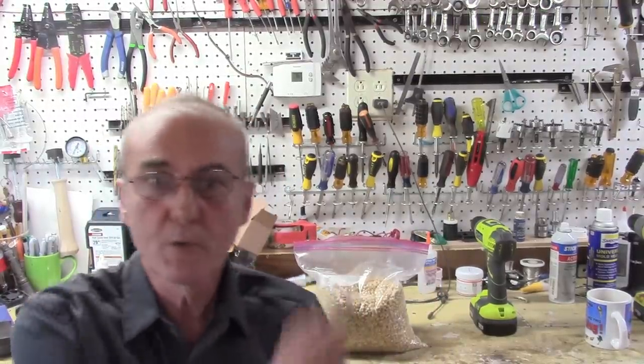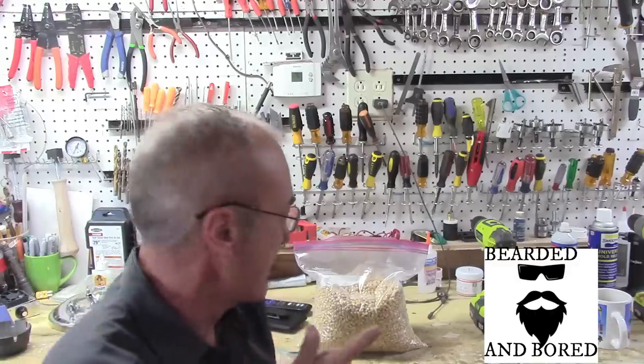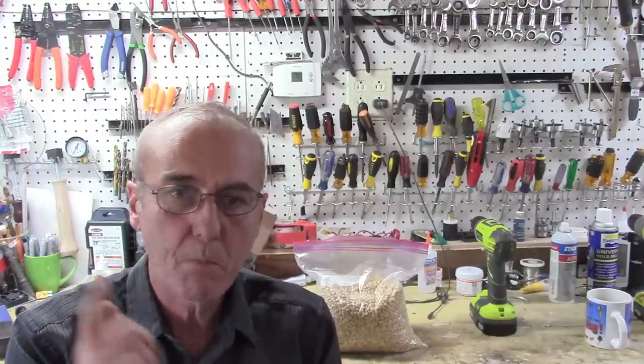Welcome back. Today's video is going to be on popcorn. I introduced this on one of the other videos when we were working with Old Blue, the blue still. I got this from a friend at Beer and Board — he sent this to me because he sprouted his own popcorn and has a process for sprouting popcorn, which I'll show you.